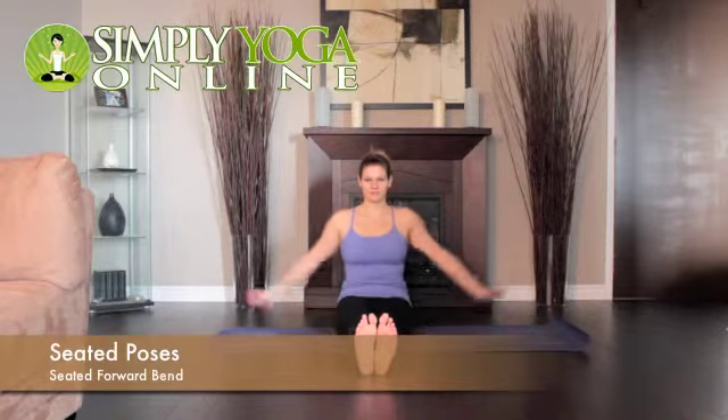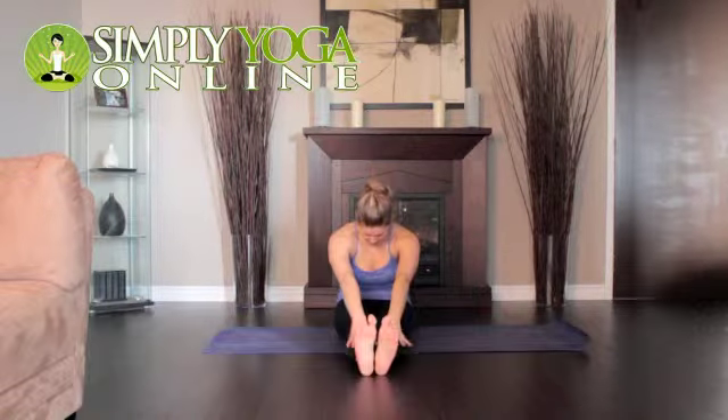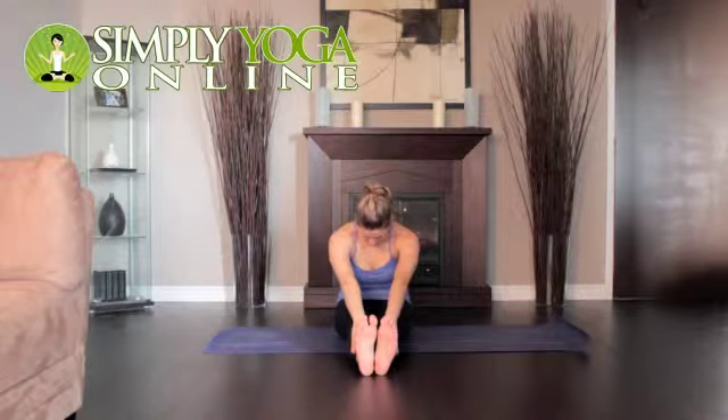Sit on the floor with your legs together and extended in front of your torso. Sit towards the front of the sitting bones. Flex your ankles, pressing out through your heels.